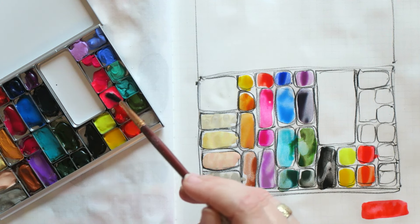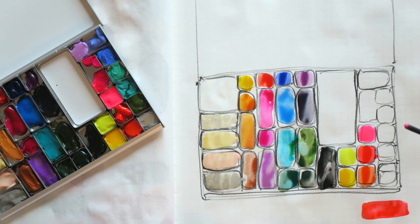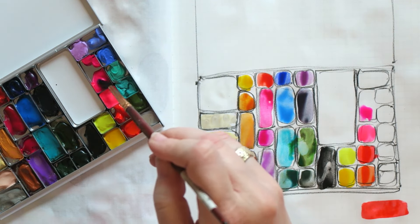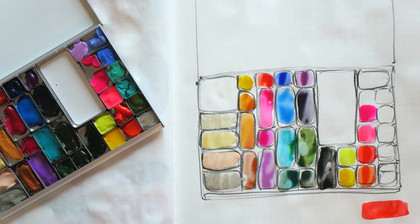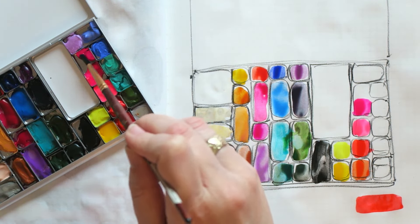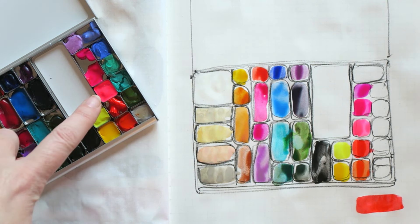This next color is called something like luminous red or bright red — it's from Shinhan Pass, their hybrid colors, and I really love it. It's like a neon red. However, I did some independent lightfast testing and this color disappeared completely, so I stopped using and recommending it. But since this palette is really intended just for sketching, I decided I'm willing to take that risk and bring it in. It's more neon-y than it looks on screen.